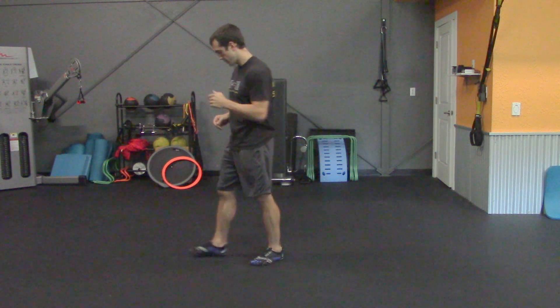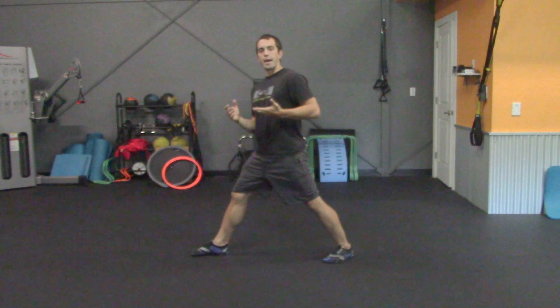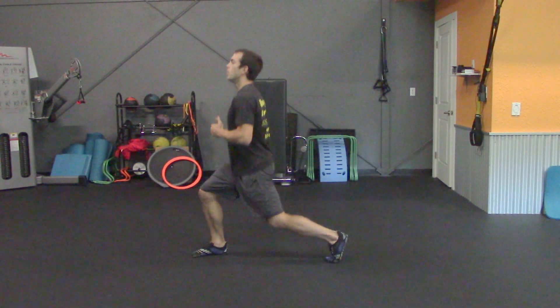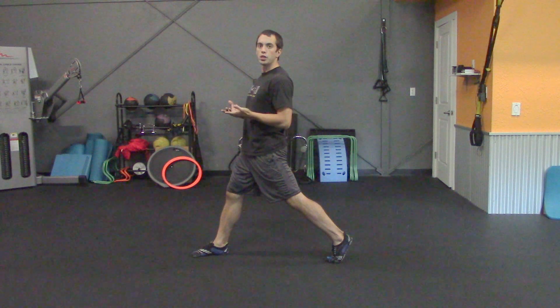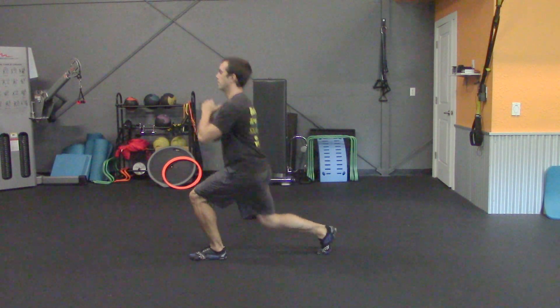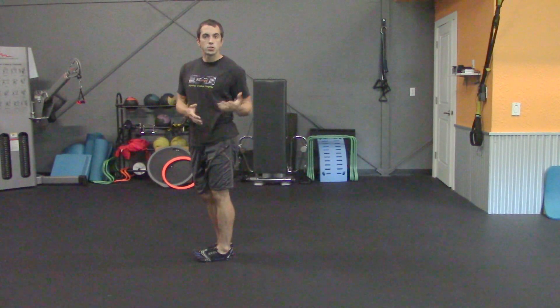After that, we're going to switch into our second exercise, the alternating reverse lunge. To set up a reverse lunge, take one wide step back and then drop that back knee down towards the ground, always keeping the chest up and thinking good posture. Alternate legs with each rep.